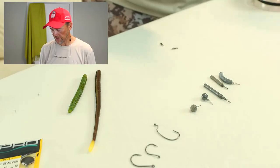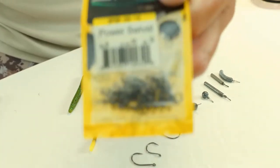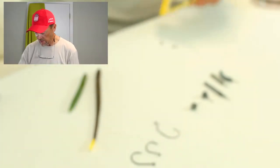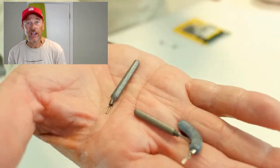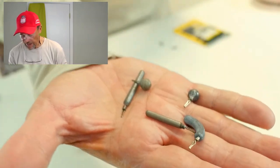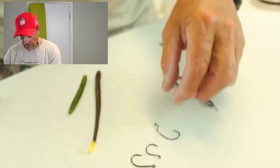For me, drop shotting has three components. Number one, I always use a swivel — the same Spro swivels I use all the time. Number two is the drop shot weights, which come in a lot of different shapes and sizes. I have five that I use right here in my hand. And then you need hooks — I've got three styles I use.